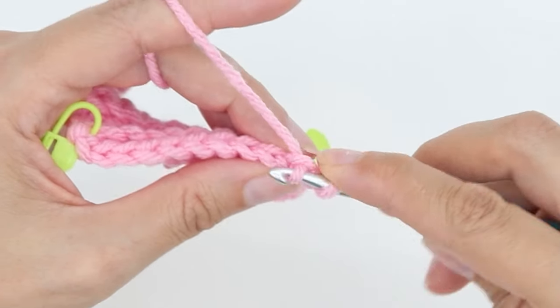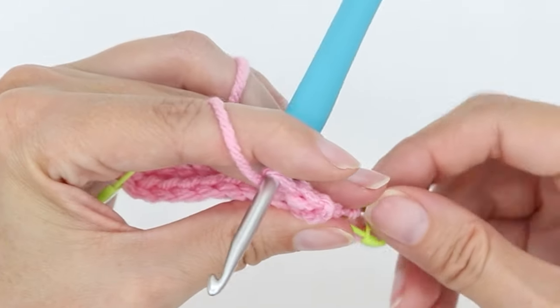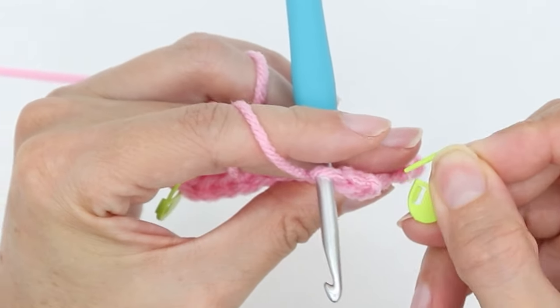And then complete a regular single crochet: yarn over, pull up a loop, yarn over, go through two. And then I'm going to mark my first stitch.